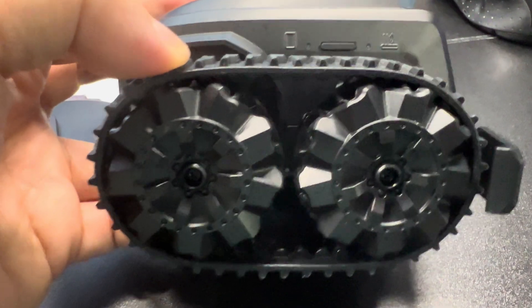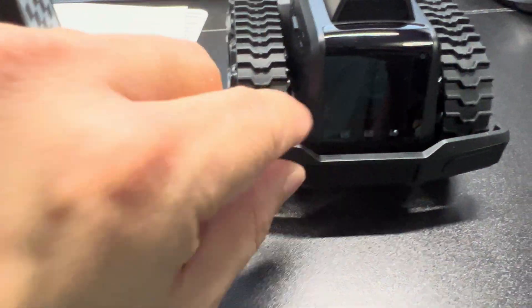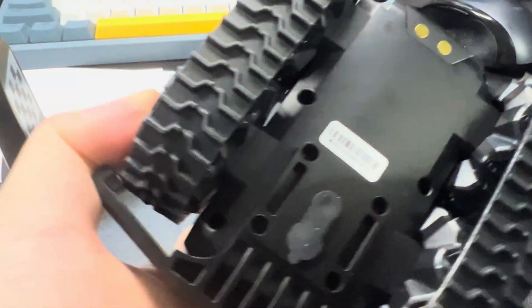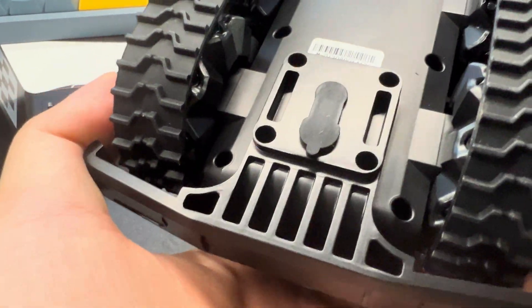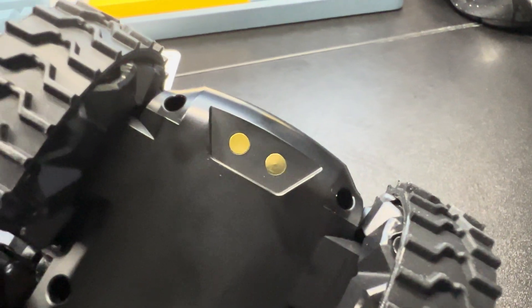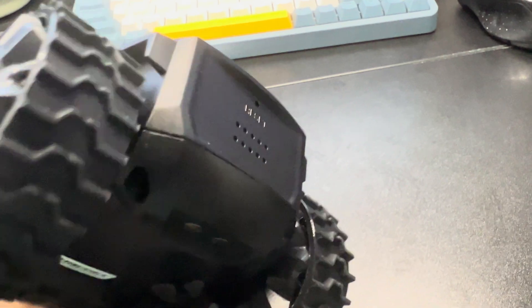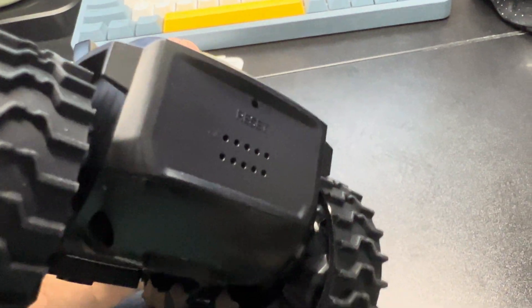Here you can see the tracks — it's really cool, it's kind of like a tank track. It has a little bumper guard here. Here at the bottom will be your charging; you can charge it directly or through the magnetic mounts right here. Touch, charge, and the speaker in the back with the reset button.